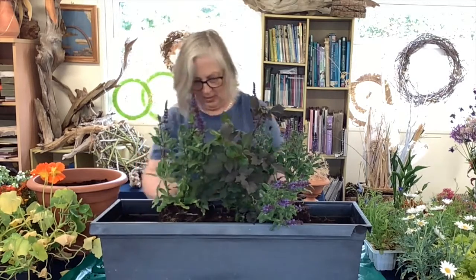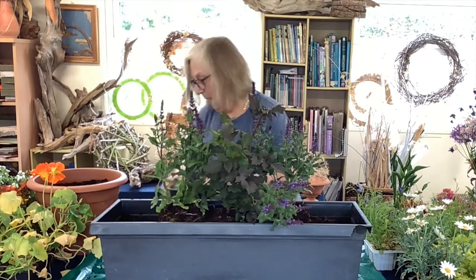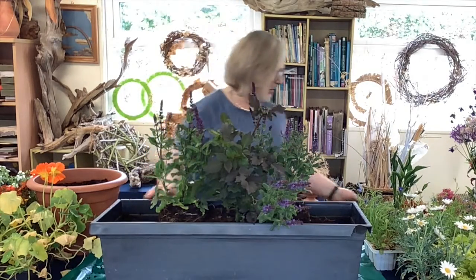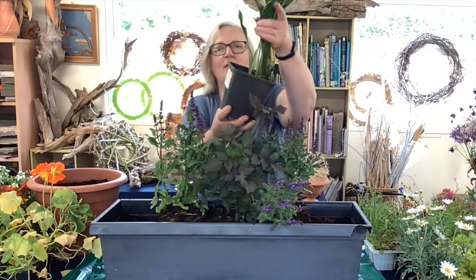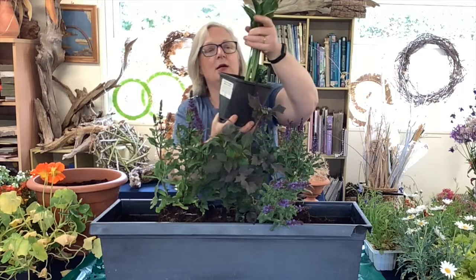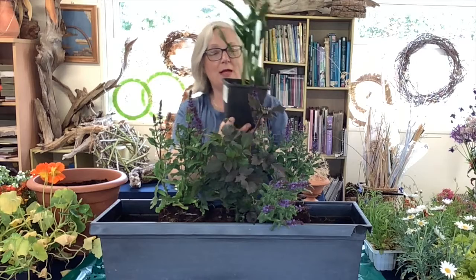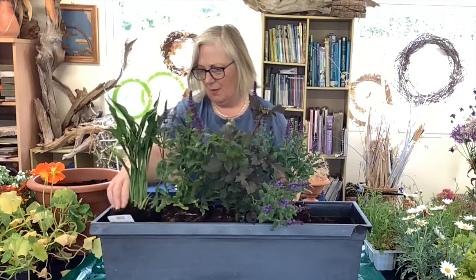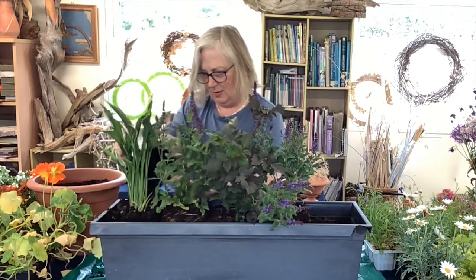This would be suitable to put on a patio or on top of a wall because it's good and big. Now I need a bit of foliage as well, so I'm going to use some of these hostas. This is Hosta 'Praying Hands' — it's very elegant with lovely leaves and has a strong corrugated leaf, so the snails might not like it too much. I'll pop it in with a little bit of compost.